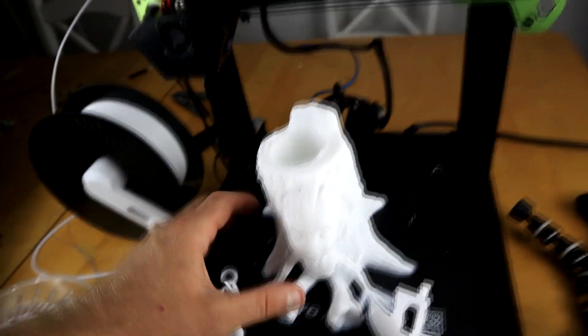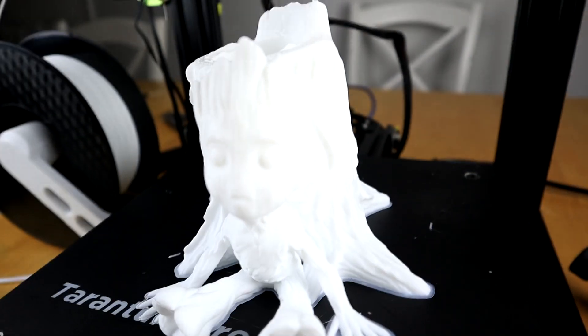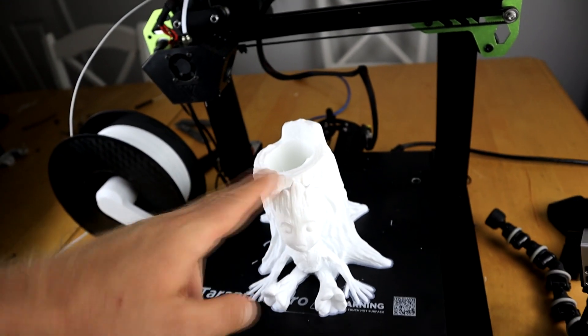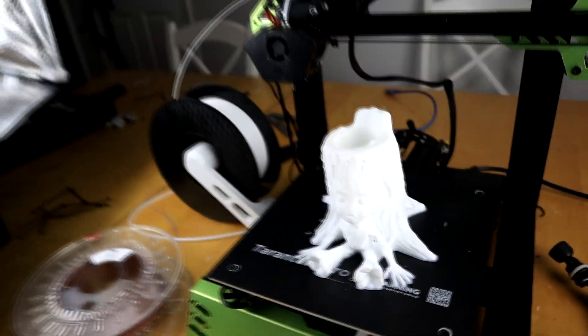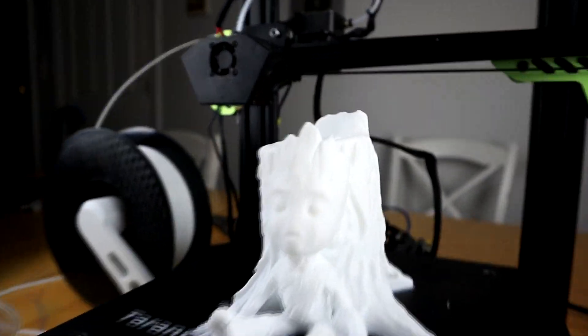I did this Groot and it came out basically perfect. My retraction settings I ended up using were 45 millimeters a second for the speed and 5.5 millimeters for the distance. I had my flow down to 98 and printed it at 200 degrees. So far this printer has been really, really good. It's nice and quiet, it prints really nice — I'm actually blown away by this. Next I'm going to load up some copper filament and see how some exotic filaments work on this machine.